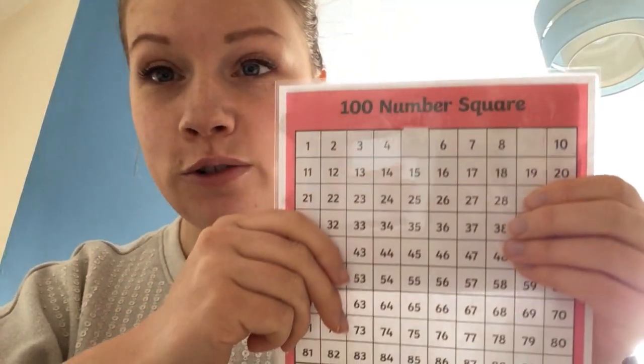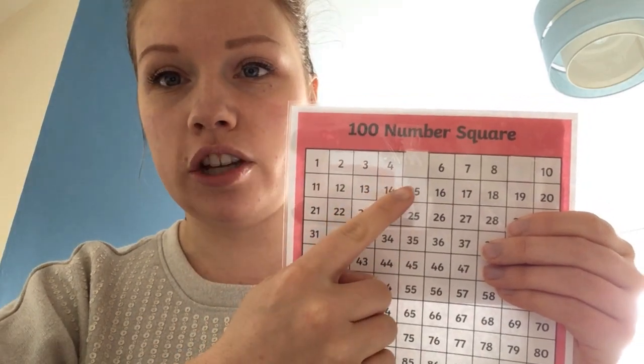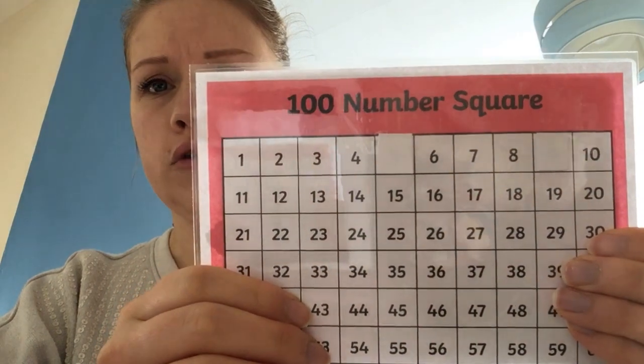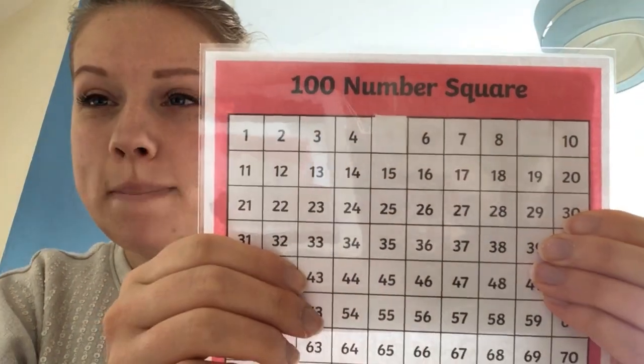Hello everyone, it's Miss Elsby here. Today we're going to be doing another number activity, but before we do that we need to warm our number brains up. I've got my hundred square, but I have noticed that two of the numbers have been blocked out. Have a look at my hundred square — can you work out what number is missing?